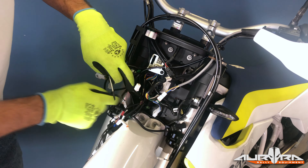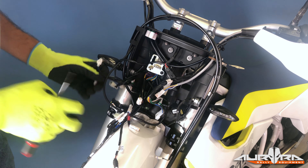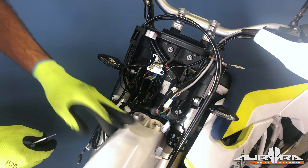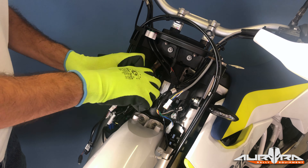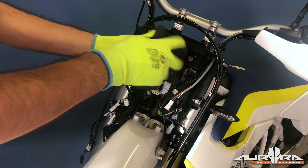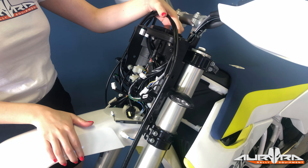Remove the warning lights by gently pulling them out of the white housing. Remove and unplug the pressure sensor. Remove the three plugs from the metal bracket. Unplug all the cables using a flat screwdriver to press on the locking mechanism of each plug.